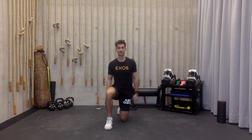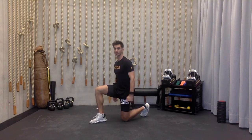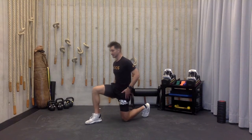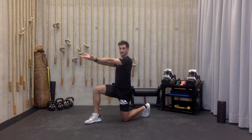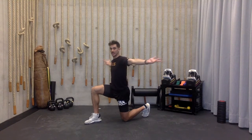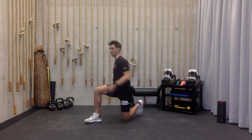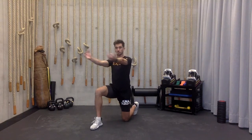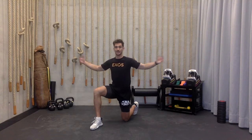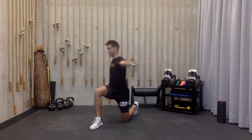Let's get to a half kneeling position. Toe is going to be curled, knee is down. Remember that big line from knee all the way to shoulder, all in one line. Draw my hips forward, hands are going to come out, elbows extended. Pull that band back, rotate over the knee. Keeping those arms extended, keeping that upper back pinched. Five on each side.